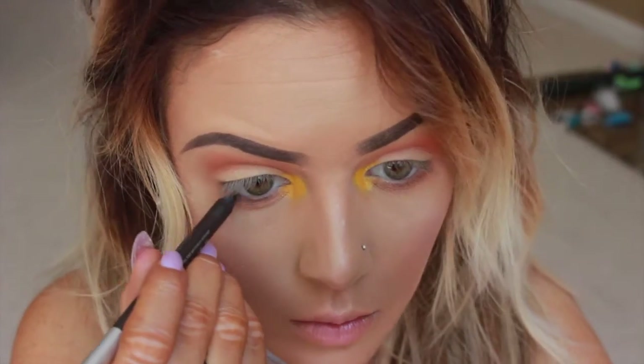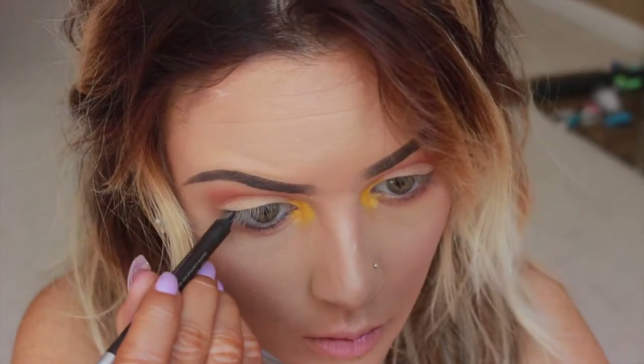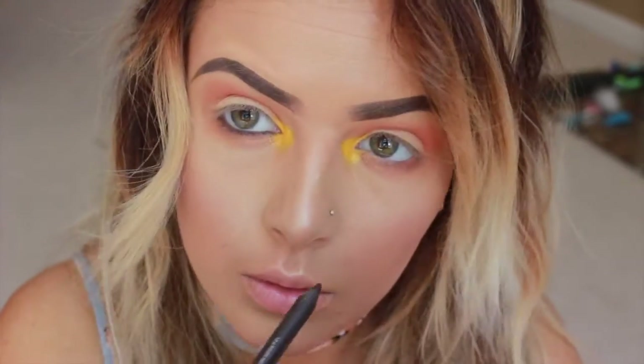Then I'm going in with my Urban Decay 24-7 Glide On Eyeliner in Demolition, which is just a dark brown, and I'm applying this in my waterline.